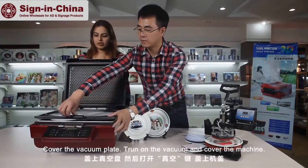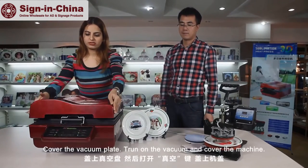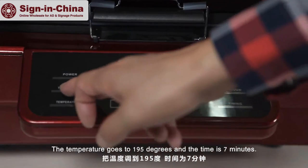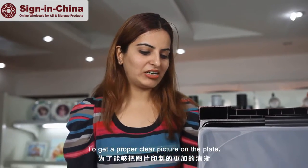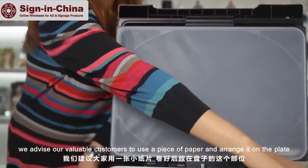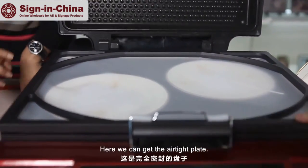Cover the vacuum plate, turn on the vacuum, cover the machine. The settings of the machine: the temperature goes to 195 degrees and the time is 7 minutes to get a proper clear picture on the plate. We advise our valuable customers to use a piece of paper and arrange it on the plate so that the plate can become 100 percent vacuum free. Here we get the airtight plate.